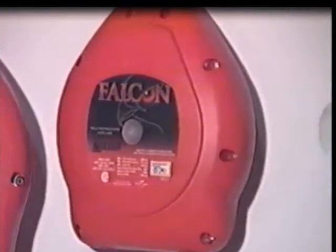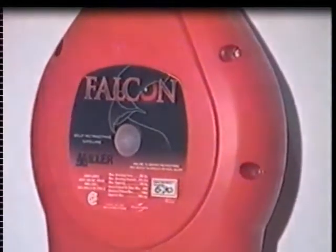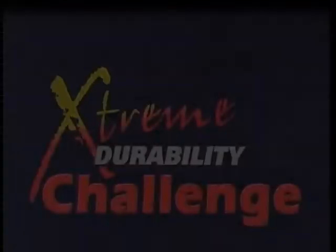In addition, the Falcon is not required to have an annual factory recertification. This will lower the overall cost of ownership and increase productivity.